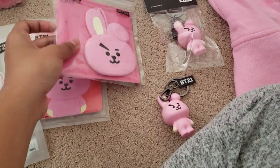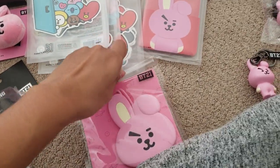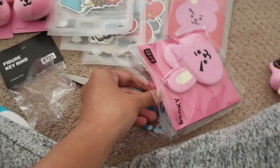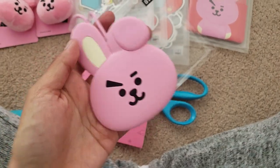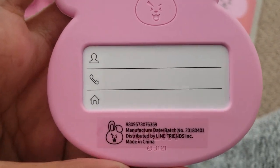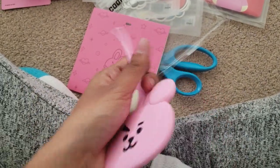I'm not gonna open the other one just yet. Next, I'm gonna open this luggage tag. It's hard to take out but okay — so this is the luggage tag, and it's actually cute and smooth. It has this slot at the back where you put your information. Damn, it's actually cute!